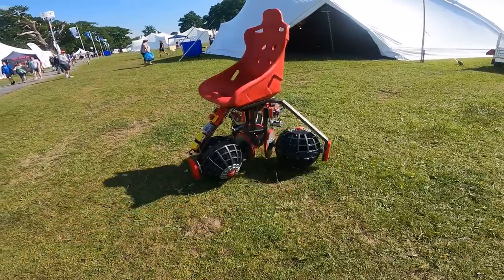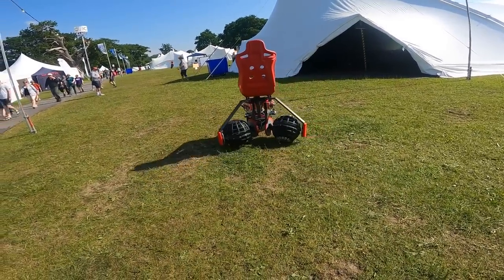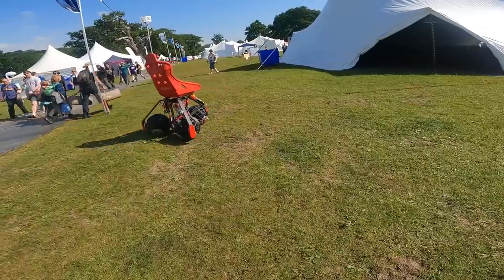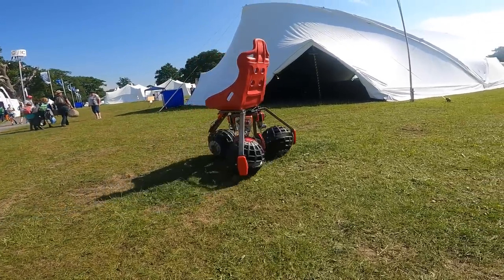The machine is much more agile without a person in it. It makes quite a good robotic platform — you'd almost want to add a top for it with robot arms or something like that on it. If you can think of accessories I can add, put them in the comments below.